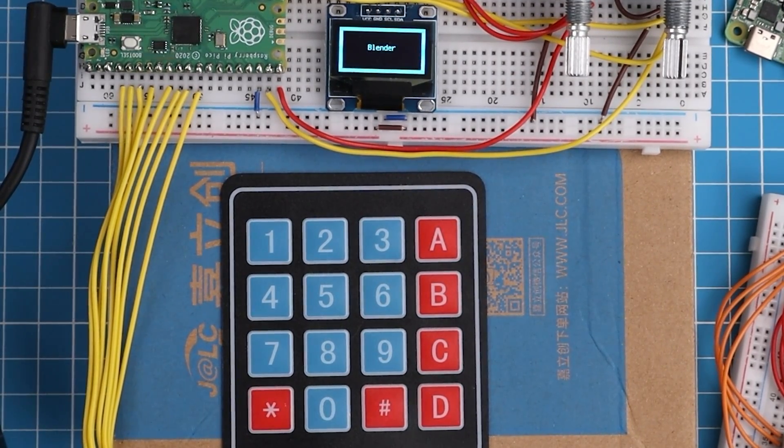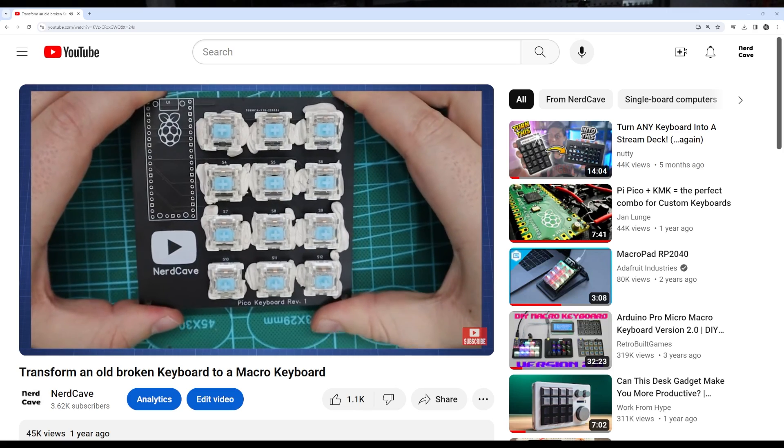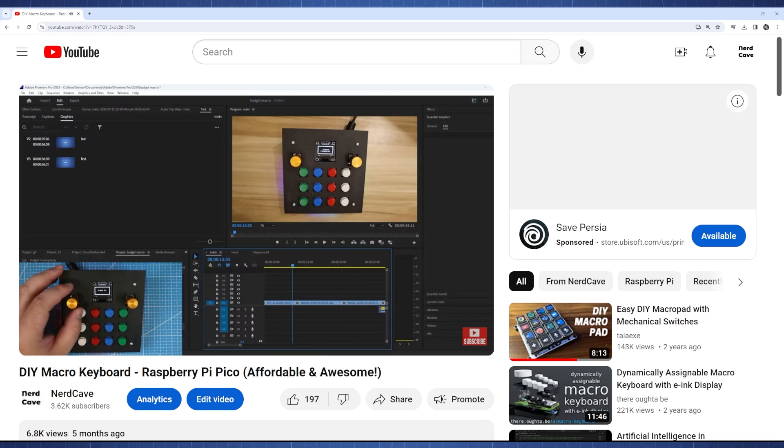You can add as much as you want to this macro keyboard. The first macro keyboard I made was one where I converted an old broken keyboard and made a custom PCB, which required a soldering iron. Then I made a budget-friendly version — no mechanical keys, different switches, with an OLED and two rotary encoders — but that also had a PCB and required a soldering iron and a 3D printer for the case.